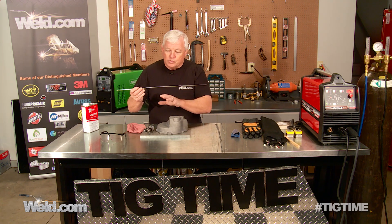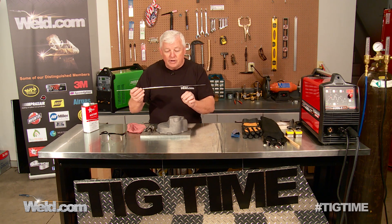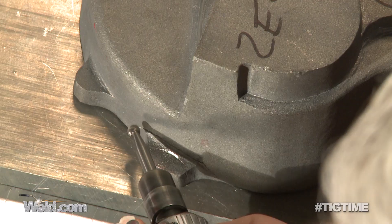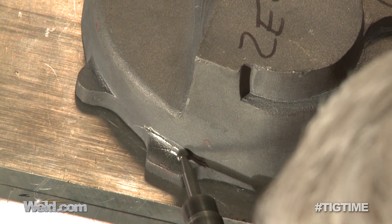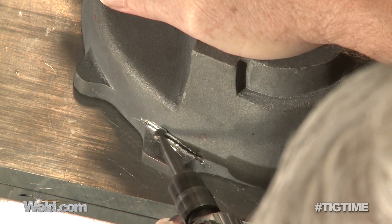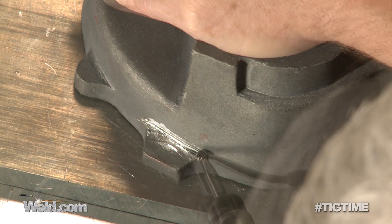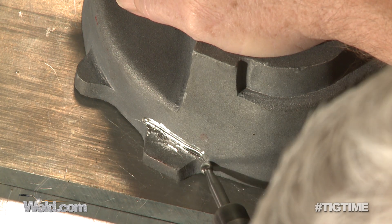I'm going to set up right now, get all my safety gear in place, grind off the oxides, groove it out, and go through the whole procedure with you.